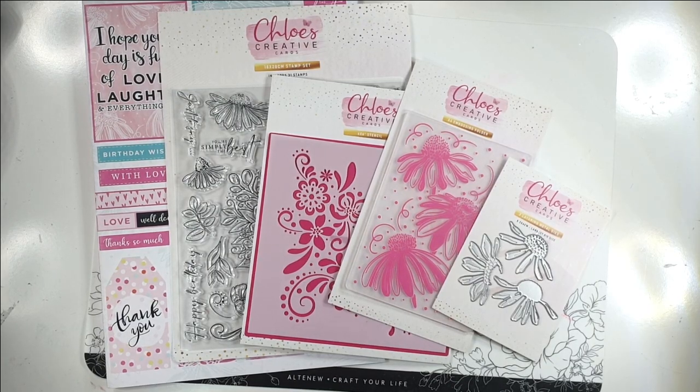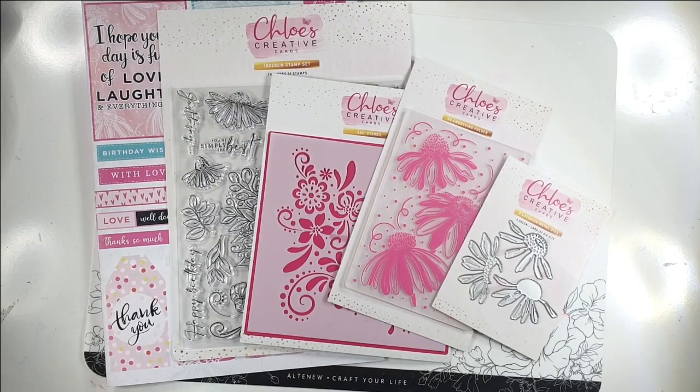Hello and welcome to Sarah's Stampering Retreat. Today we're going to be creating a selection of cards using basic shapes with the gorgeous kit that comes with this month's Chloe Creative Cards magazine box kit.